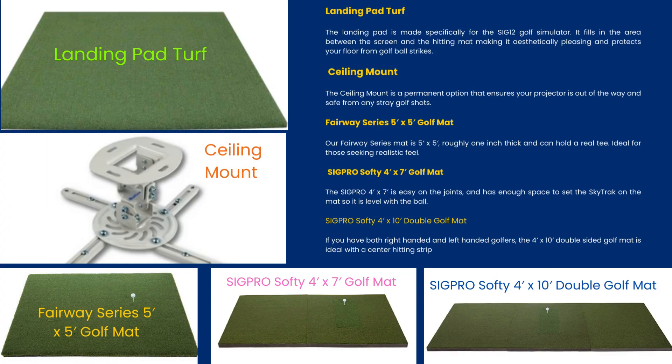The landing pad turf is made specifically for the SI G12 golf simulator. It fills in the area between the screen and the hitting mat, making it aesthetically pleasing and protecting your floor from golf ball strikes. The ceiling mount is a permanent option that ensures your projector is out of the way and safe from any stray golf shots.